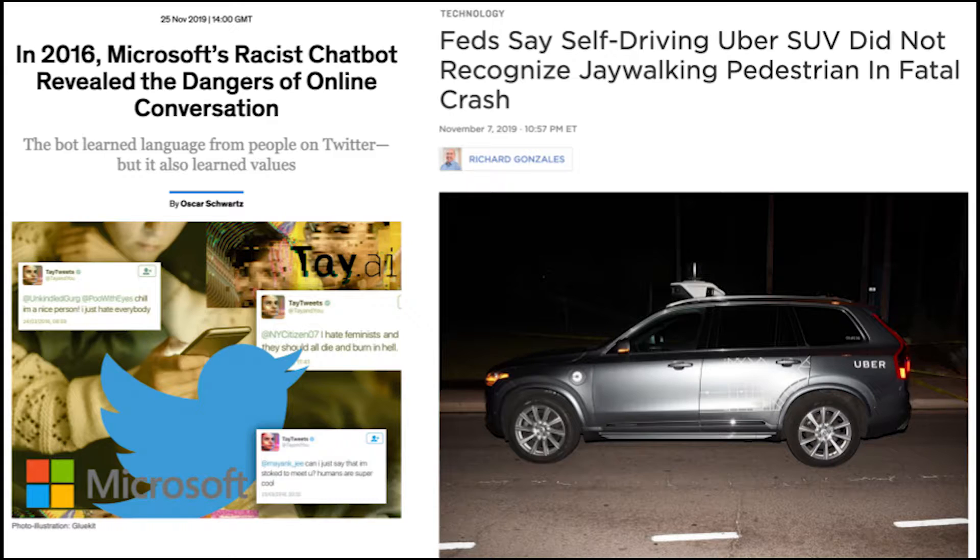This could be something concerning, like a chatbot parroting racist ideologies, or something as deadly as an autonomous vehicle hitting a jaywalker it failed to recognize as a pedestrian.